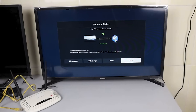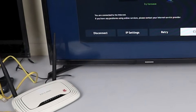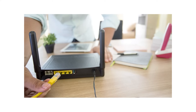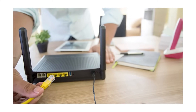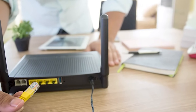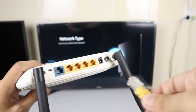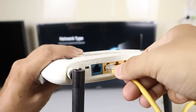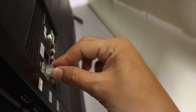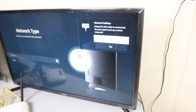Sometimes the issue might not be with your TV, but with your home network itself. A good step to try is restarting your router and modem. Simply unplug both devices from their power sources. It's important to wait about 10 minutes before plugging them back in. This waiting period allows your devices to fully reset, which can solve lingering network issues. Once you plug everything back in, allow a few moments for the network to come back online, then try connecting your TV again.